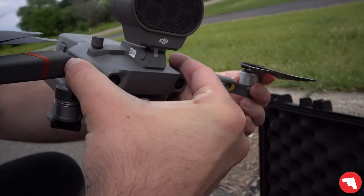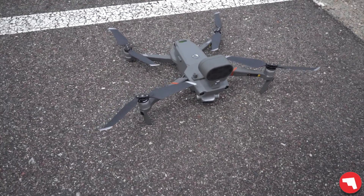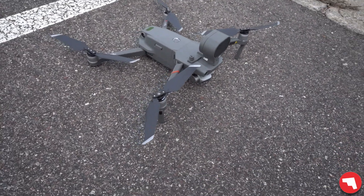This drone has two cameras on the front — one being the visual camera that we're used to, and also a 160 by 120 Lepton thermal sensor.